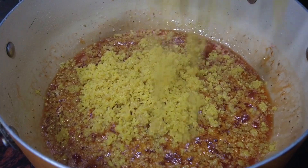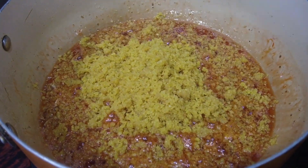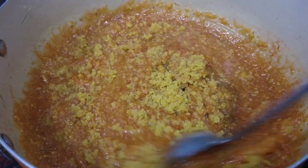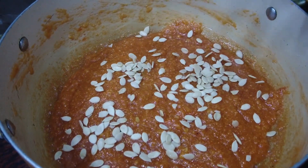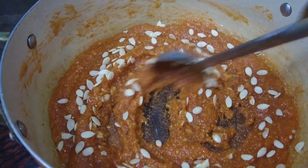Put it in the first place. Let's make a simple process. Let's put it in the watermelon seeds.